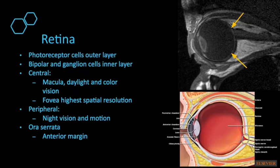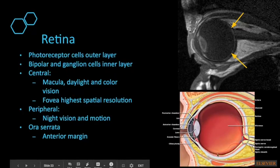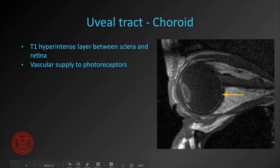The retina is where our photoreceptor cells lie, along with bipolar and ganglion cells that transmit input back toward the optic nerve. Centrally we have the macula for daylight and color vision — that's where our cones are. Peripherally we have the rods. The anterior margin of the retina is called the ora serrata. The middle layer of the globe — between the retina (inner layer) and sclera (outer layer) — is the uveal tract, a pigmented tract that is T1 hyperintense, making it easy to identify on high-resolution T1-weighted images.